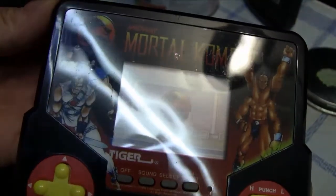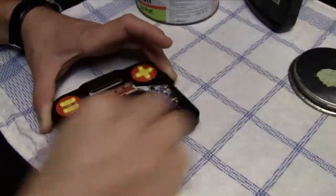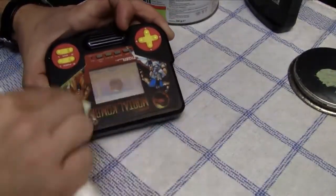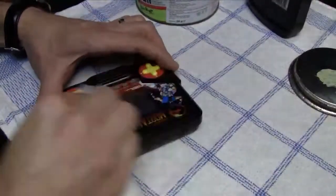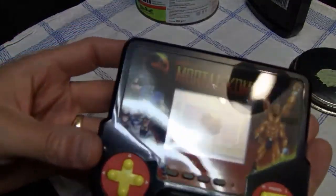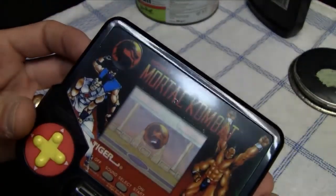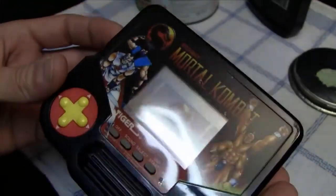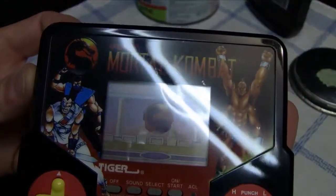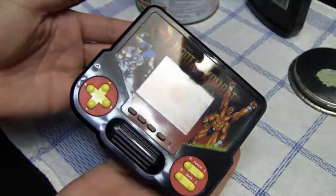With the Mortal Kombat Tiger handheld, it's the same situation because of the plastic they used for the display — it's very thin and very flexible. From my experience, you can improve those displays, but it's not going to be a major improvement. And here are the results. There was some increase in quality in terms of removing scratches, but not major. I would say I improved this display about 15%, maybe even 10%.